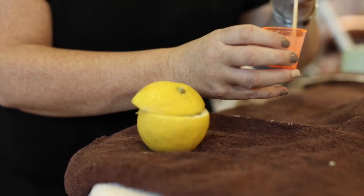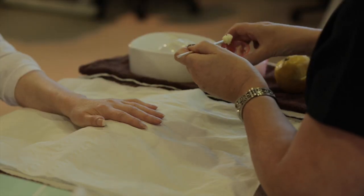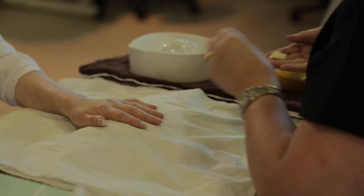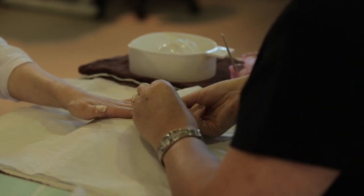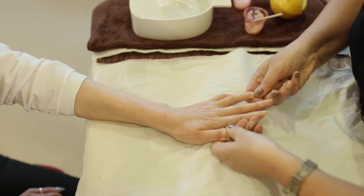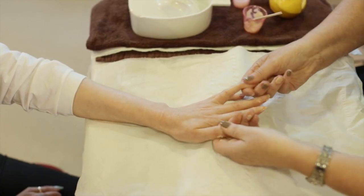This is perfect. Take some of the paste — all we're going to do is just massage the paste into each nail. Massage all the way around the nail plate, mixed with the lemon juice.